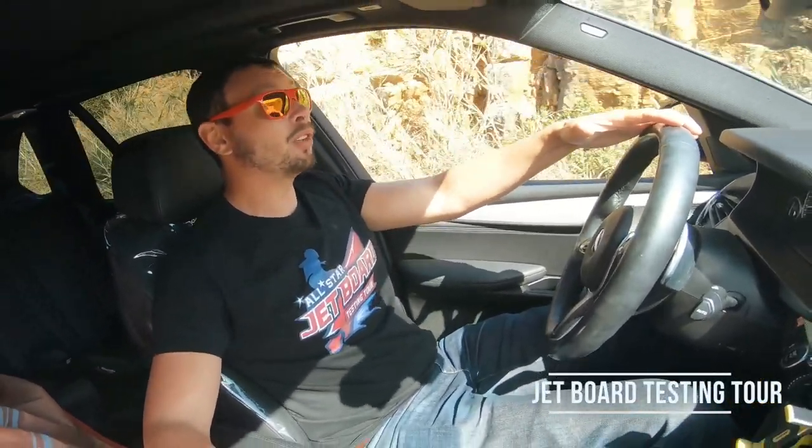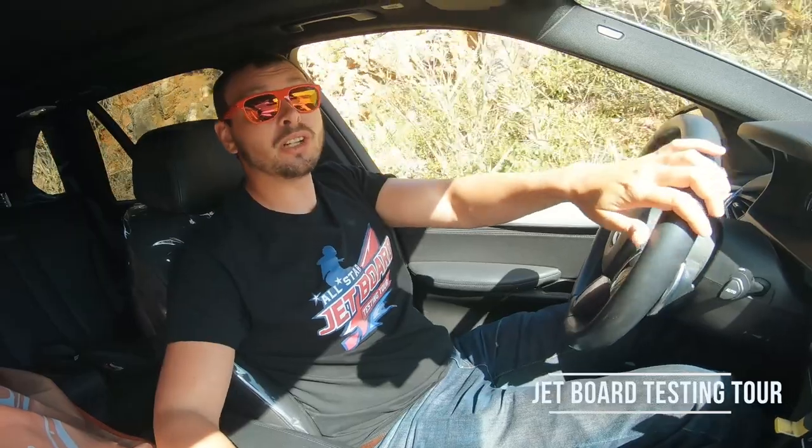What's up champions? Welcome back to JetBoard Testing Tour. Our show goes on and today Wayne prepared something interesting for you. Let's check it out.